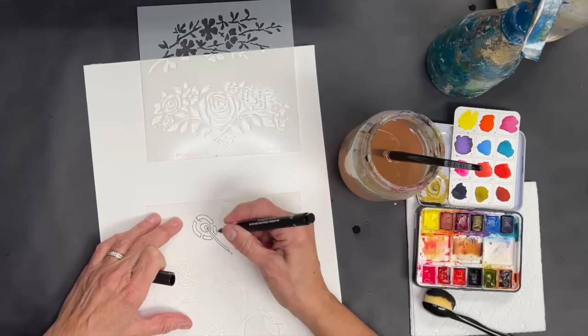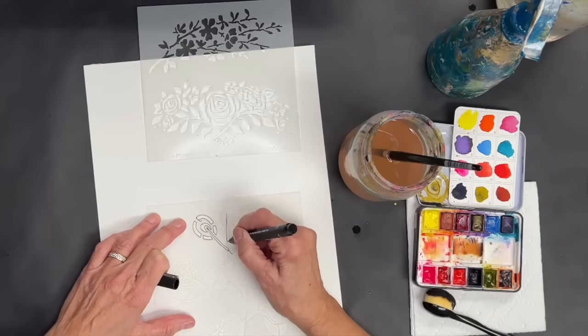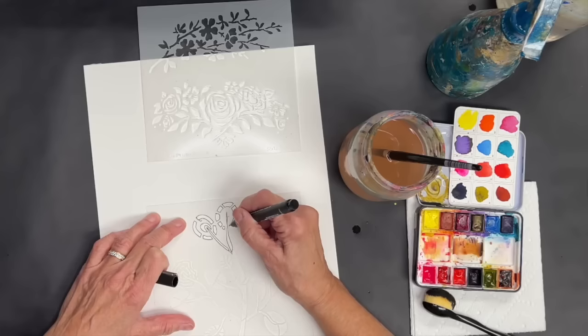You obviously don't want to do this on a super delicate stencil, because that would be somewhat crazy. But on one like this, where you can easily trace within the parts, you can do that. I'm not going to bore you with the whole thing, but you could use pencil too — either way is going to be fine.